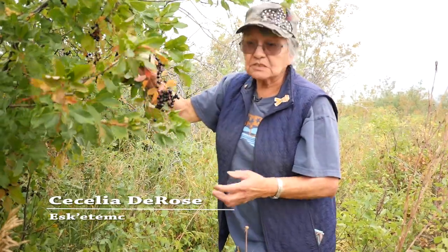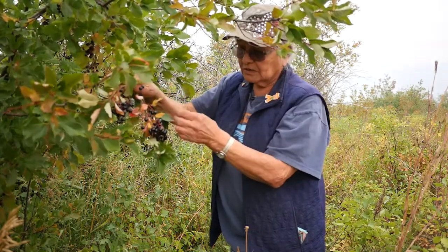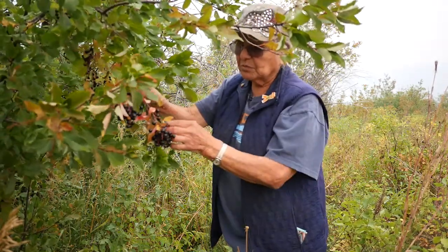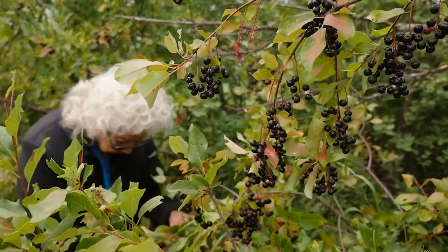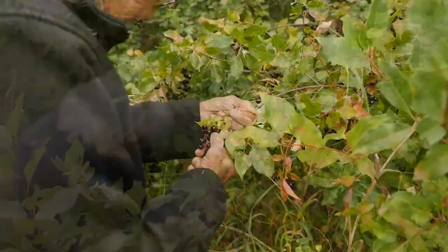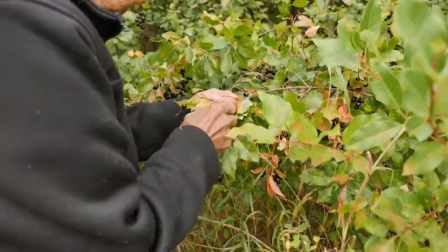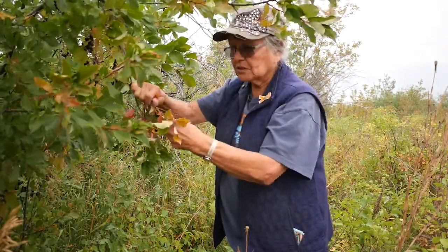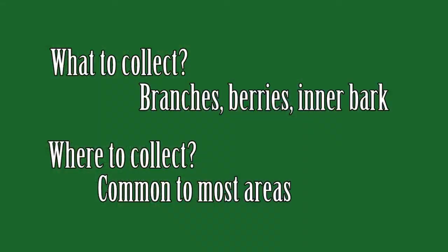These are chokecherries. These are the black ones and there's red ones. I don't know if there's any difference but the black ones seem to be better — they make better jelly or whatever. Mostly jelly or syrup. We've made chokecherry syrup and that keeps for the winter, and sometimes they used to do the whole chokecherry and just eat it like that for winter.